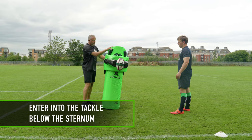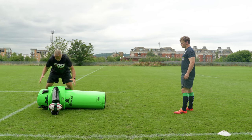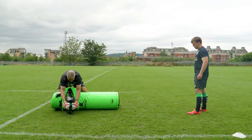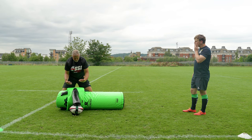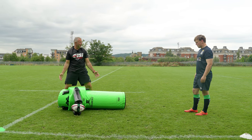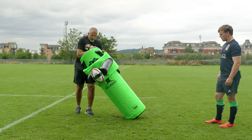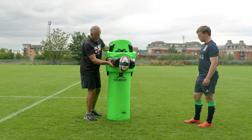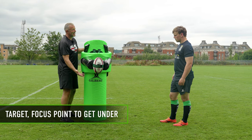So what we've got here is the multi-skills bag, but we've attached the jackal arms to it. Now these were created really for this — to give you a target to get through. You'll never beat live practice, but it's good to practice technique on. With the new tackle law, these have become ideal for giving you a really good target and focus point to get under.